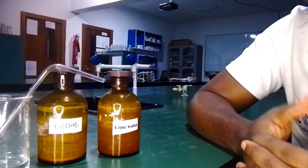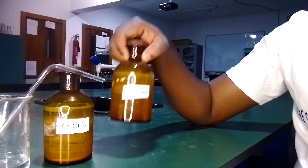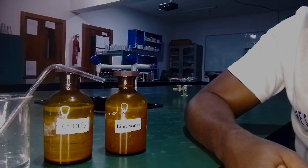Hi, this is the Science Chef. In this video, I'm showing you how to carry out a simple test for carbon dioxide gas using lime water. Let's start.